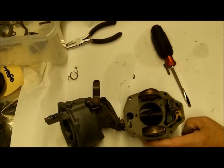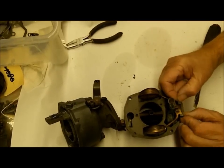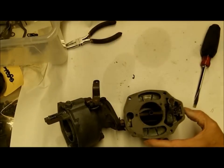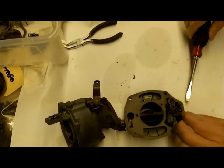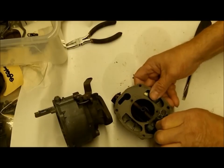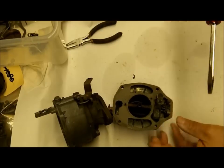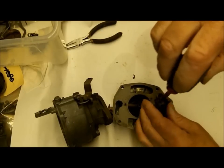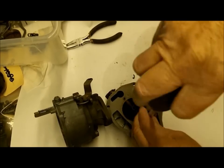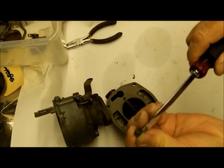We'll put a new float in there. Fortunately the floats are still available for this, and when I can get new stuff I put it in there, because you never know - they may discontinue the stuff tomorrow. This is your main jet here, and the jet size will be stamped on the top.